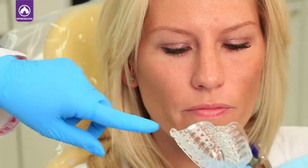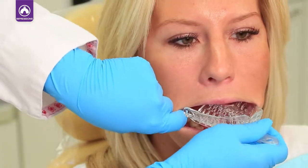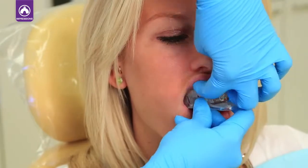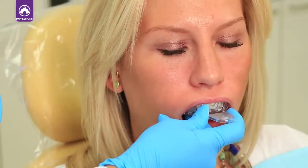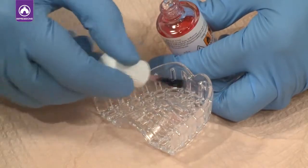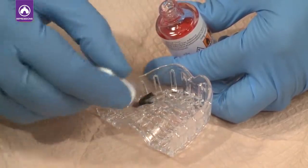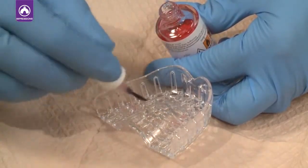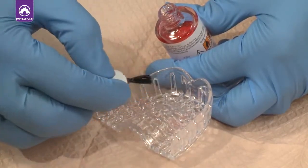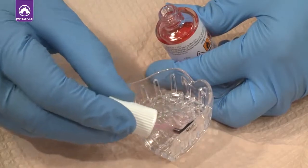Make sure that the tray is fitted to the patient before beginning the procedure. It should extend past the last molar and fully seat in the mouth. Brush the tray adhesive onto the impression tray and wait until the adhesive is dry. The adhesive holds the impression material tightly to the tray, preventing the impression from distorting when removing the material from the tray.